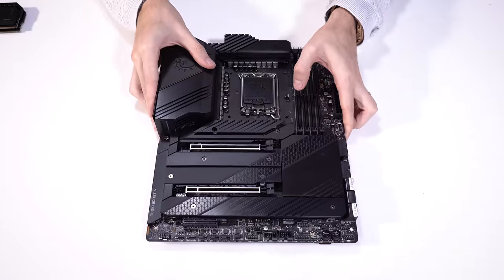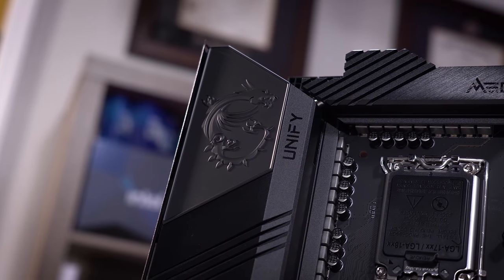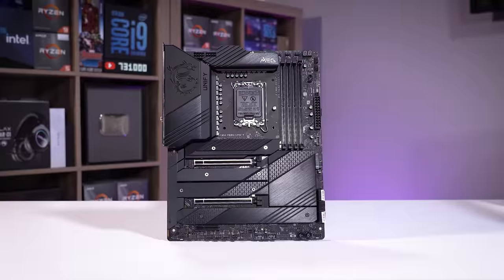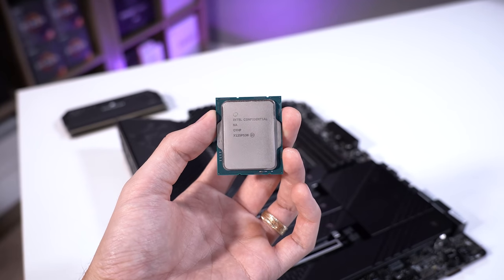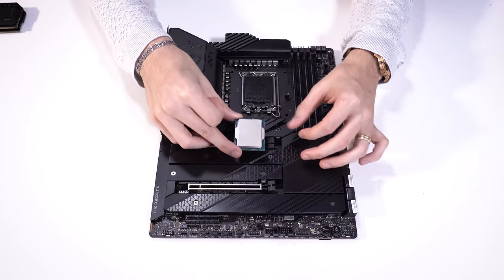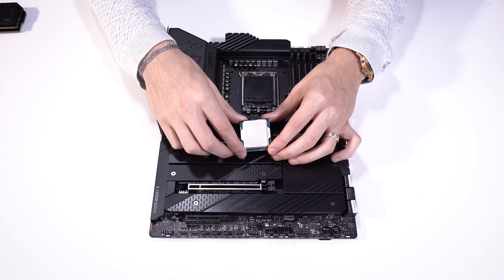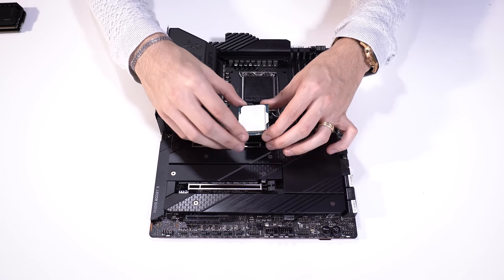I decided to go with Alder Lake here — Z690 motherboard from MSI. Pretty much a beast, should fit nicely with the fact that our case is also quite premium. We've got a 12700K here — this is an Alder Lake chip, but it's an engineering sample I wanted to use in an earlier video. This is a Core i7 — I think it's eight performance cores and four efficiency cores. I honestly get these so confused now that there are two different categories of cores and then multi-threading on top of that.